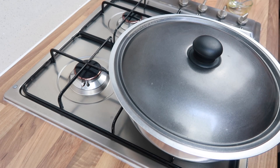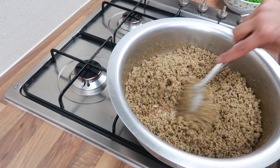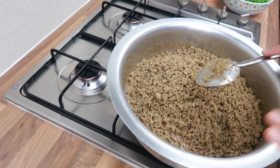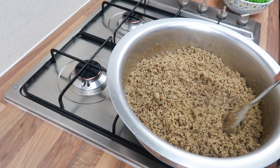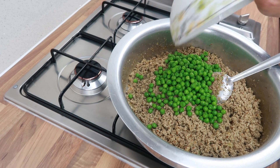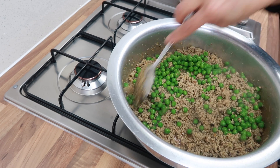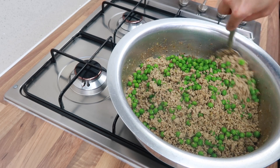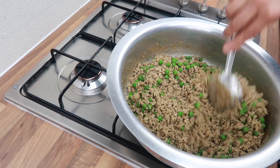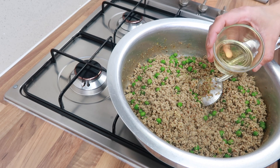Let's just quickly check on the mince. When it starts to stick at the bottom, you know the mince is now ready because the water has evaporated. We can now add in the peas and stir that in. We're also going to add just a little bit of oil — about a teaspoon.